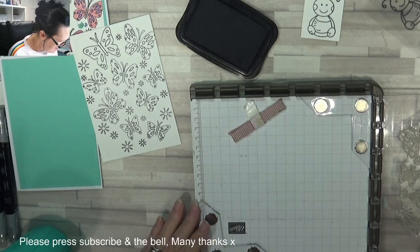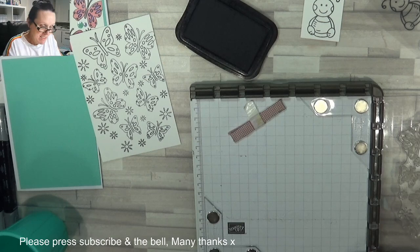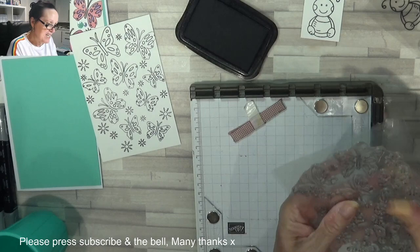Two squares, two squares — perfect. And if anyone wants to know, these are corners for the Misty and they were gifted to me, so I don't know — I think you can buy them in America. I've never tried to buy them because I had them gifted to me, so I don't really need to, when I've got a beautiful friend out there who was so kind as to send me these, and I really do appreciate it deeply.